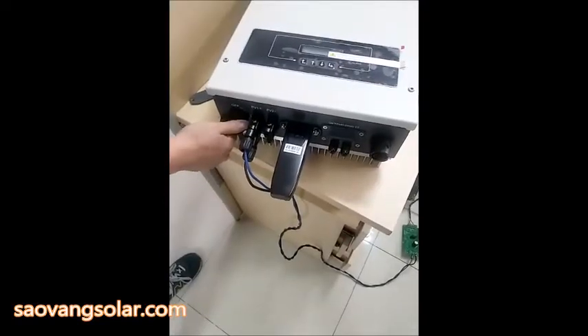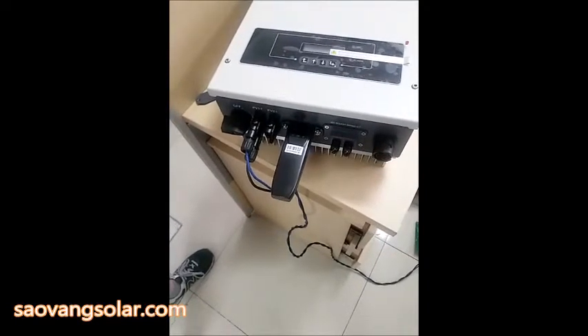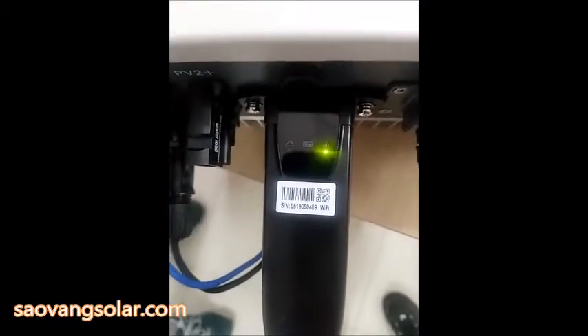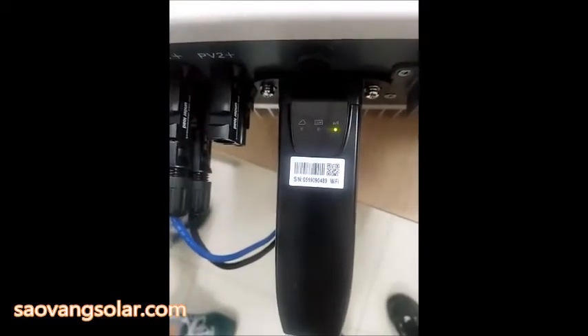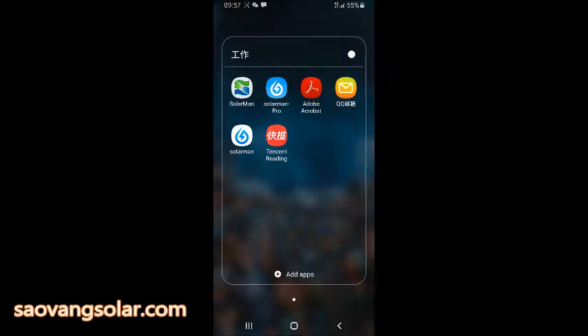Turn on the DC. You can see the light is flashing. Now we have to set the Solomay account. You can see on the screen I have three Solomay apps. One is the old app, one is Solomay Pro which is for the installer, and we are using the one with the blue logo — Solomay.